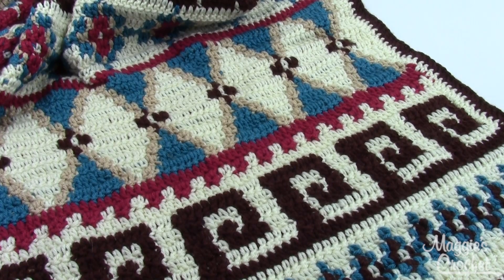Hey guys, it's Christina from Maggie's Crochet and this is the Aztec Afghan and Pillow Set. This is pattern number PB205. This is an intermediate skill pattern, as you can see here.